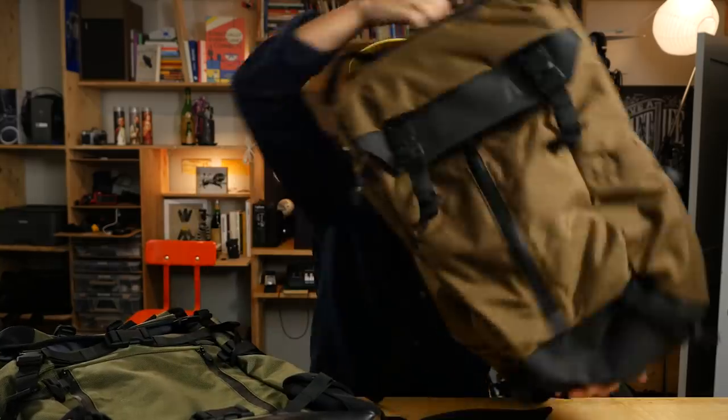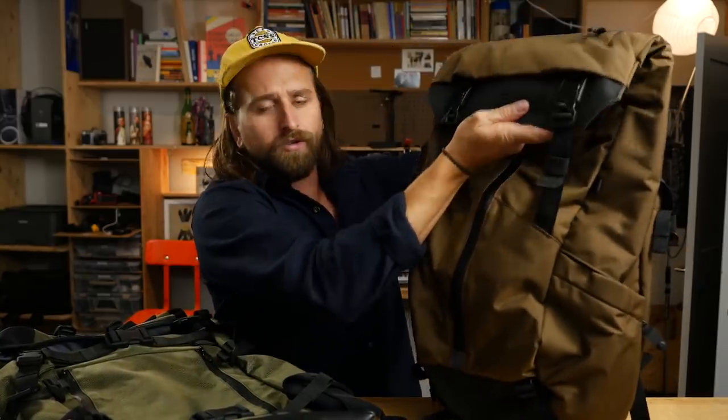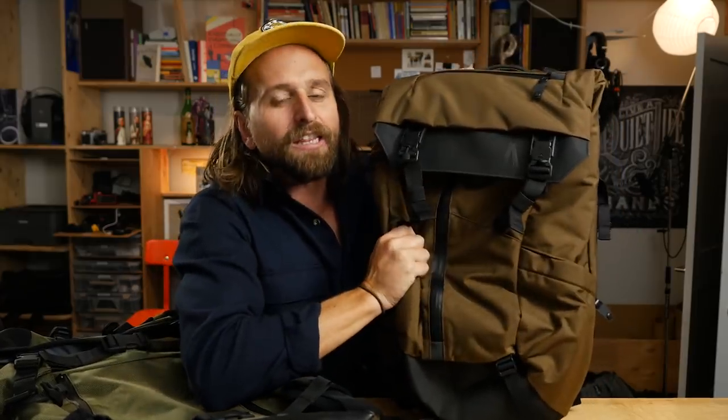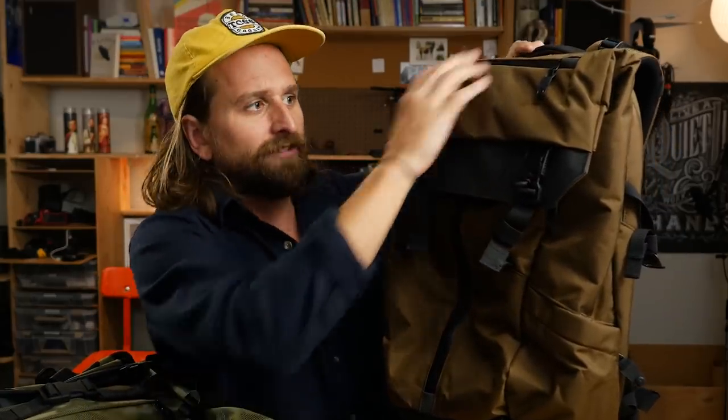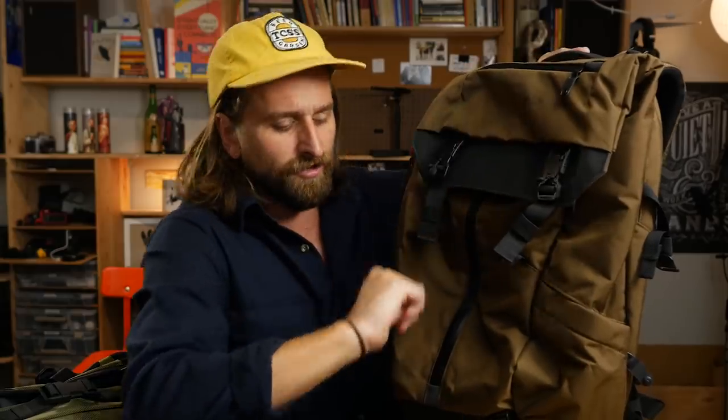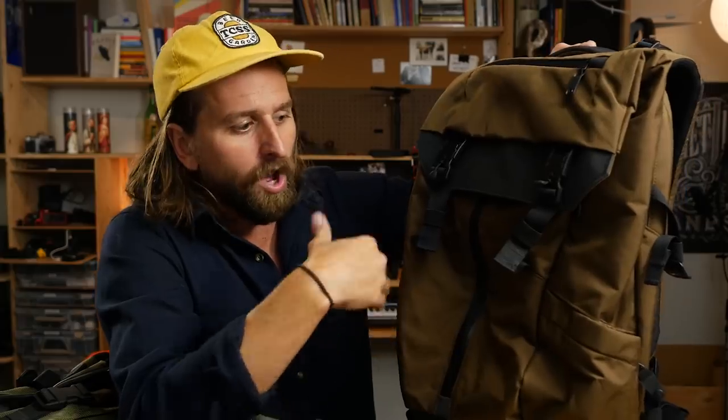The Boundary Supply Prima System — this thing's awesome because it's a roll top so you can expand the size. I love the manufacturing, quality, and materials on this bag. I love the tech organization. I love that it has a camera insert in case you want to be all camera-y. As far as Kickstarter bags go, this thing is really inspiring to me — the people who built it know all about materials and design, and that really shows. I'll put a link to my review in the description below.